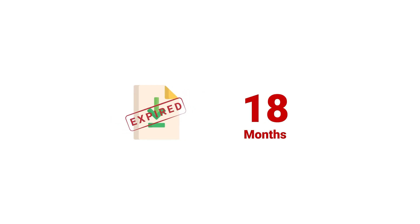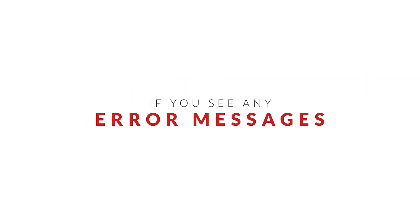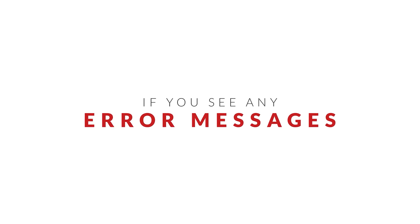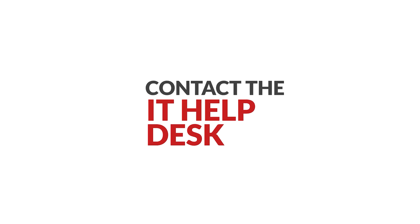Certificates expire 18 months from when they were created. You will receive a notification from the IT Help Desk when it is time to complete this process again. If you see any error messages during the installation process or have issues connecting while on campus, contact the IT Help Desk for assistance.